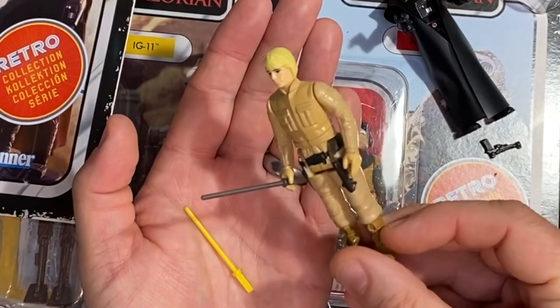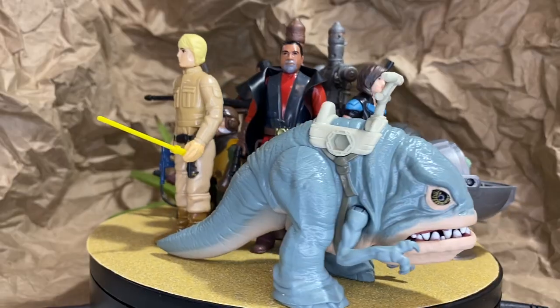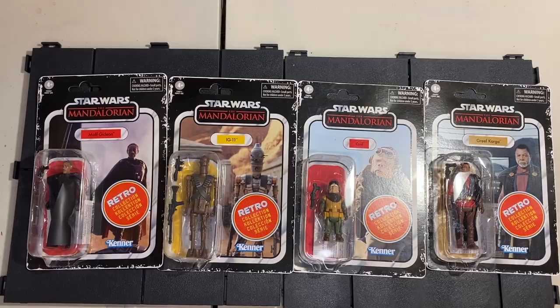Hey everybody, it's David from Red Wagon Dials. Here's part two of opening up the Retro Collection Mandalorian figures by Hasbro.